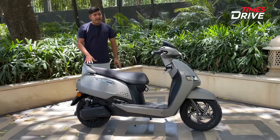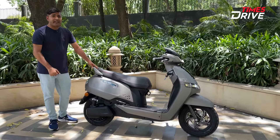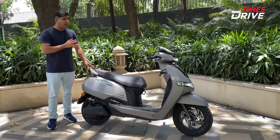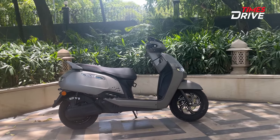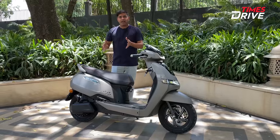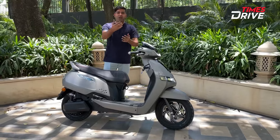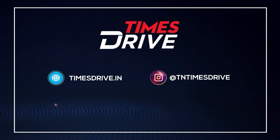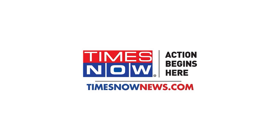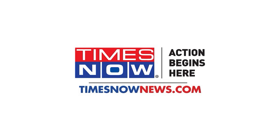So these are some additions in terms of battery pack options for the TVS iCube. Let us know your thoughts in the comments section. Thank you for watching. Bye-bye, we'll see you next time.